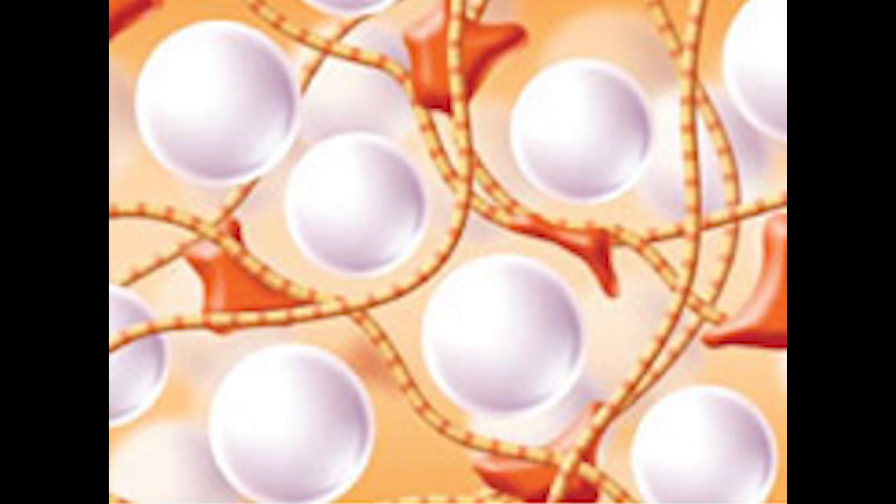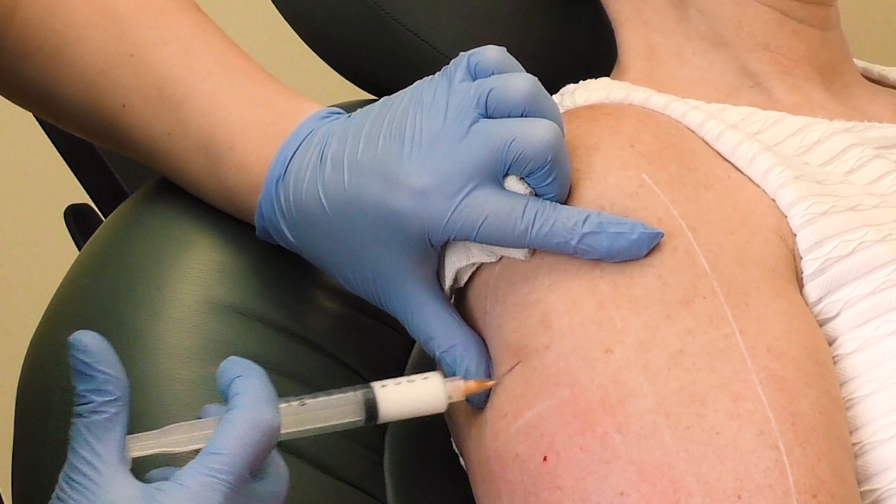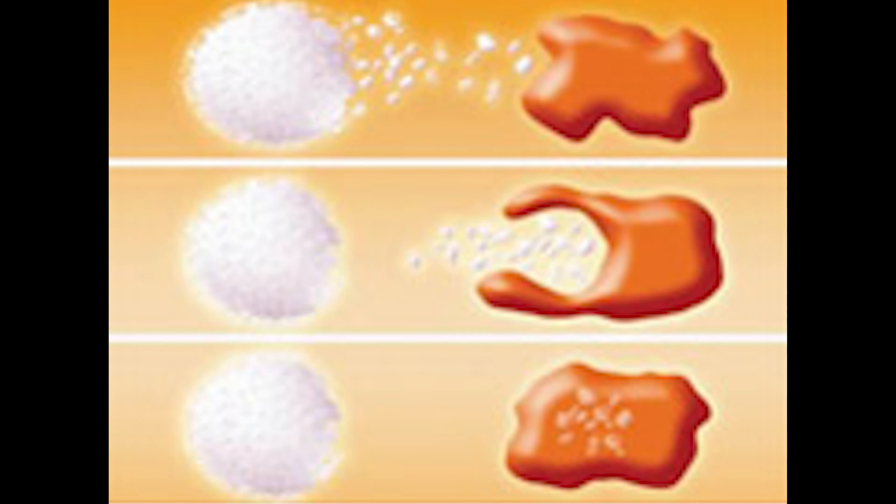meaning it produces one's own collagen. The microspheres in Radiesse — calcium hydroxylapatite — are used in the body to produce collagen. So when that product is taken and diluted with saline and lidocaine, it can be fanned under the skin where crepeyness occurs, thereby causing the body to produce collagen, tightening, lifting, and softening the skin.